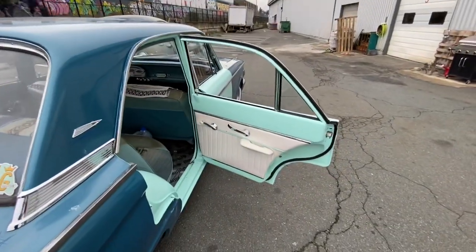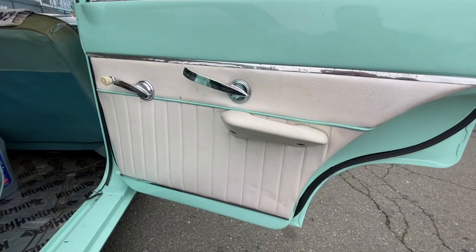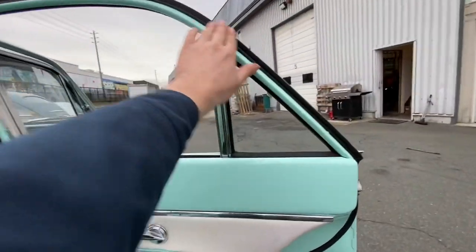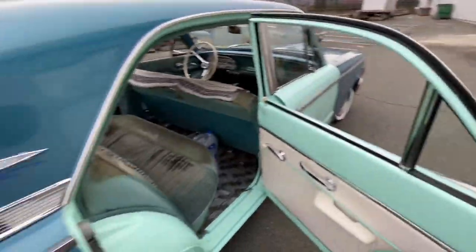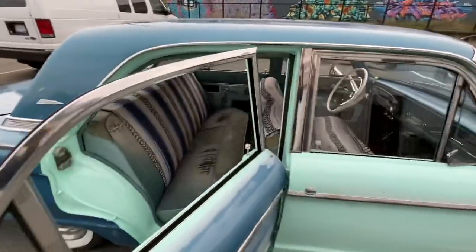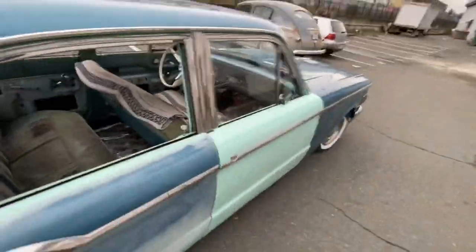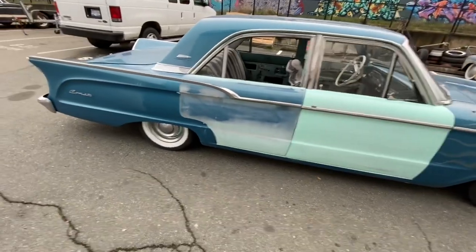The inside of the doors are all painted. She's sewing up some new tuck-and-roll pearl white panels, all new weather stripping, all new window fuzzies — so kind of doing a full restoration on it, one panel at a time. Because as we talked about earlier, this is her only car so she still has to drive it to and from work.